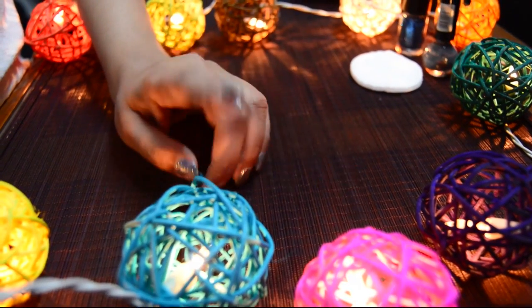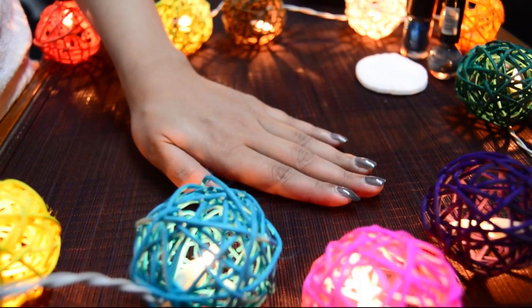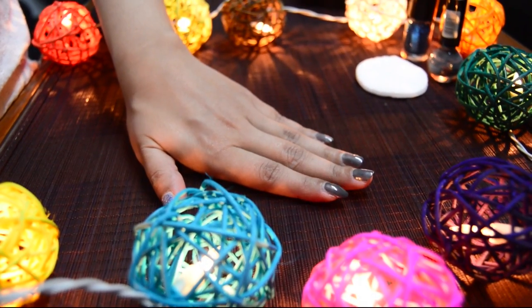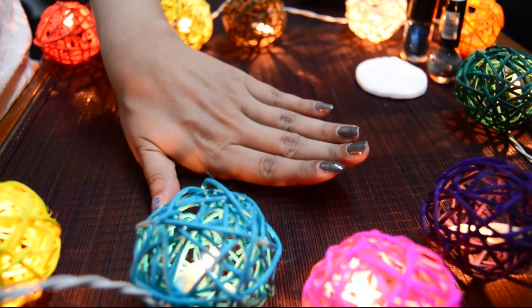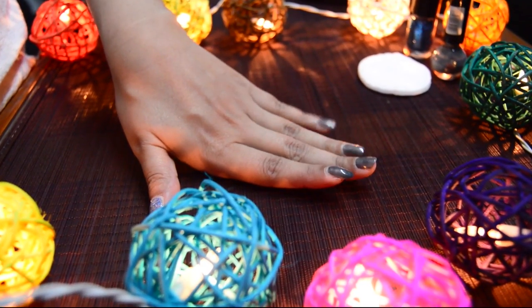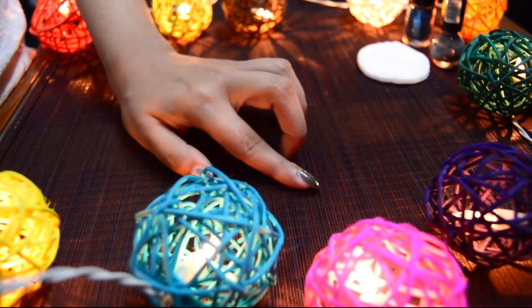Hello, namaste! Welcome back to our channel. Today's video is an interesting one because we are going to talk about four life hacks to remove your nail paint without nail polish remover. These hacks come really handy while traveling when you really don't have your remover. So let's get started.